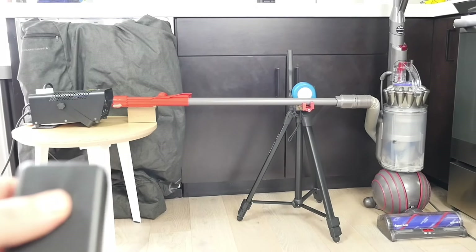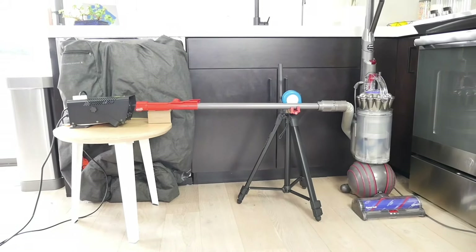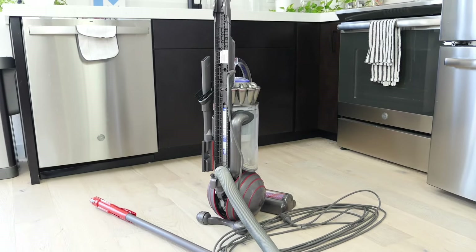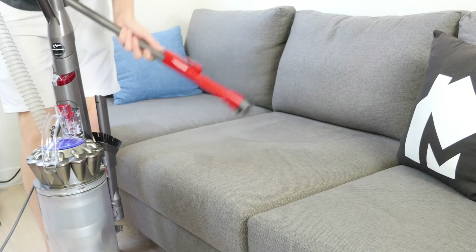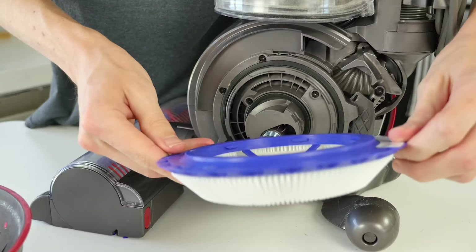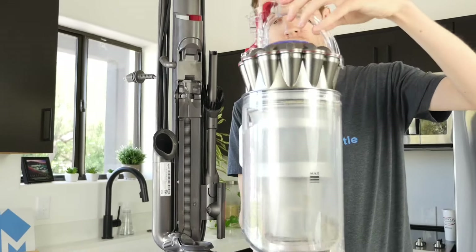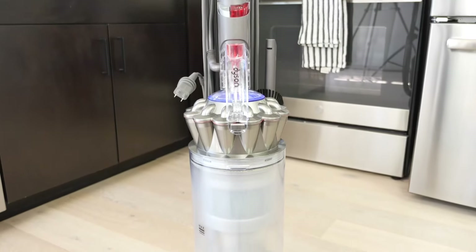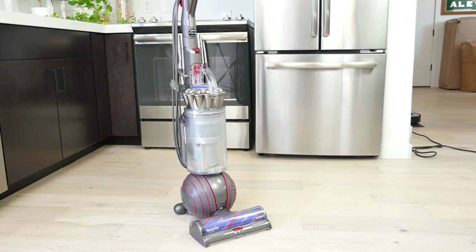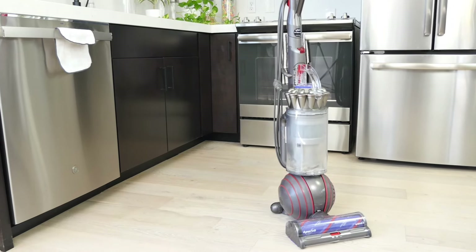None of the long hair tangled around the brush roll, and practically all of the pet hair was removed. The body of the Animal 3 is completely sealed, ensuring debris doesn't get scattered around your room as you're cleaning. Plus, it comes with a few useful accessories and attachments that aid in cleaning. Usability is solid, as the Dyson Ball Animal 3 is a relatively simple device. Both filters are washable, and the dustbin utilizes Dyson's classic point-and-shoot style. The Animal 3 finds itself in the middle of the pack of the upright vacuum price range, and by all accounts, it is an absolute steal if you're looking for the best raw cleaning performance in an upright package.